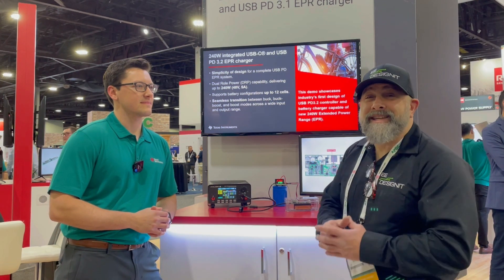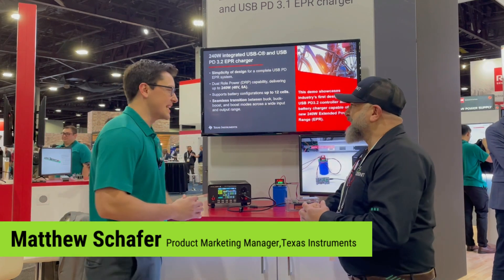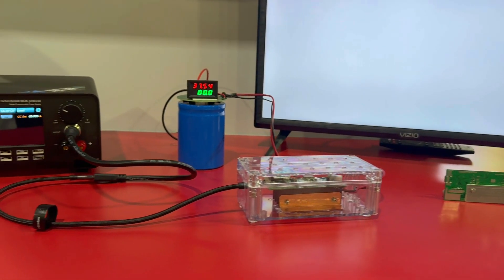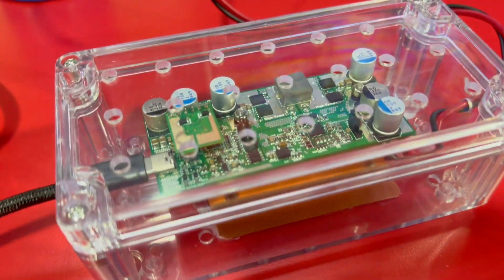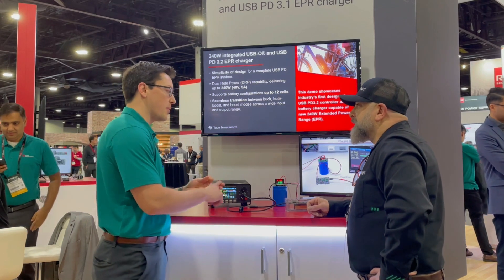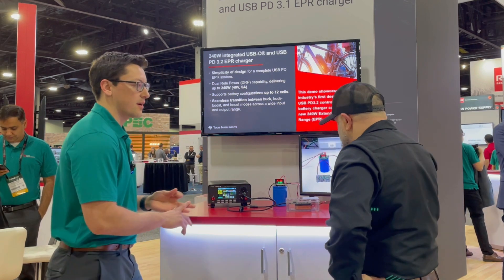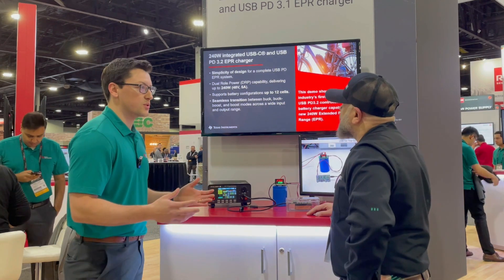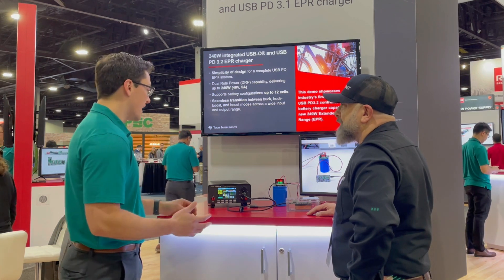I'm Brian DeLuca and I am here at the TI booth with Matthew Schaefer. What do you guys have going on at APEC this year? Here we have a 240-watt USB-C EPR solution — a full TI solution with a protection IC, a PD controller that supports all the way up to 48 volts and 240 watts, and also a battery charger DC-to-DC controller that manages battery power to the system. We really want to show a full TI solution that's easy to use for our customers.